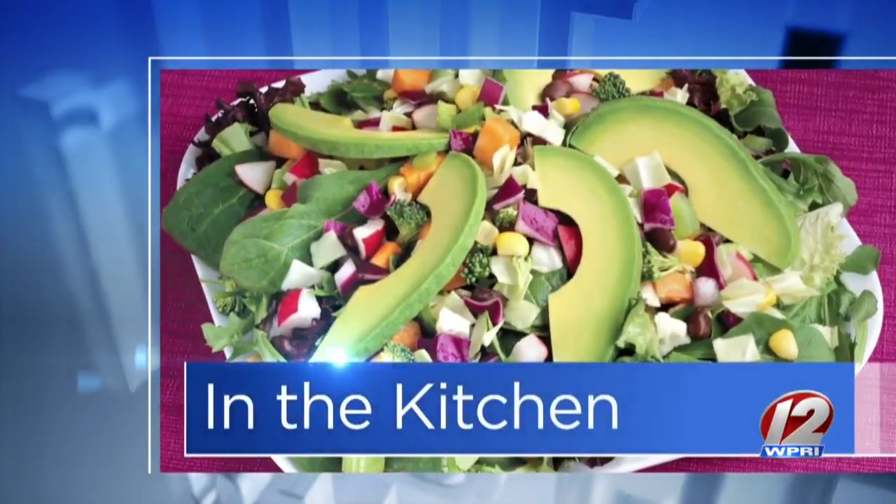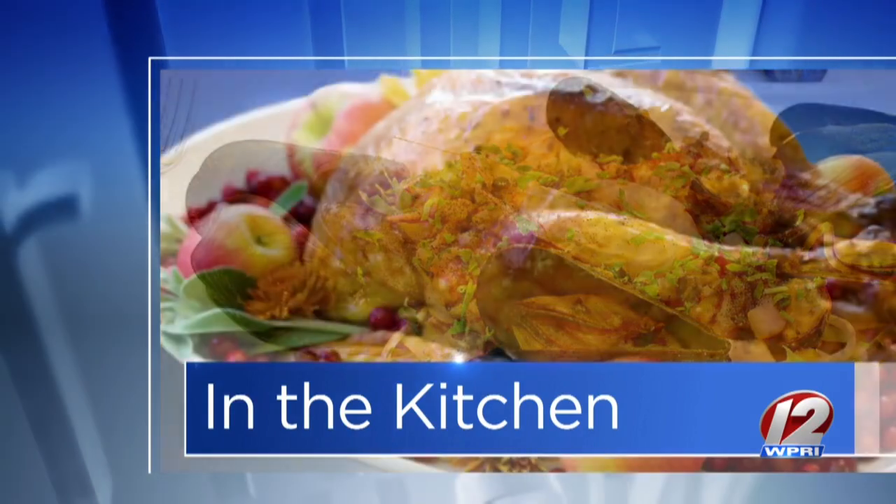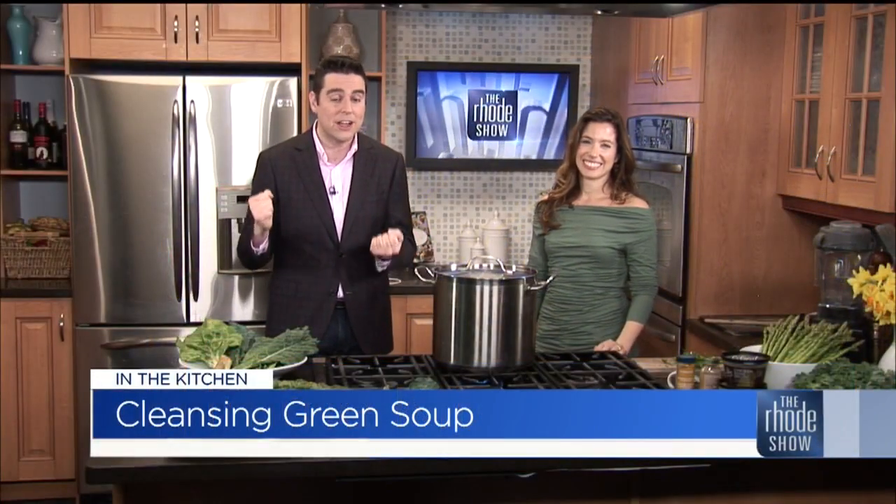In the Roadshow Kitchen this morning, we are thrilled to welcome back Chef Lily Scott. Lily's Ladle bone broth is what you need to know. She has returned to the show today to make some cleansing green soup.